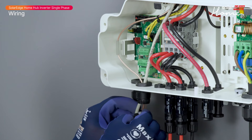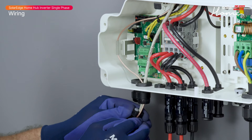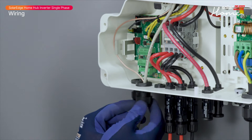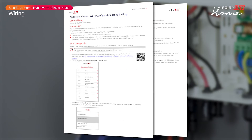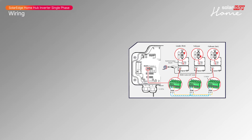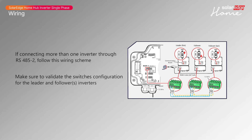Once connected, insert the antenna cable into the communication gland 2 block and close it. For Wi-Fi or cellular installation, see the SolarEdge application note for Wi-Fi and cellular application, or refer to the quick installation guide — both are available in the SolarEdge Knowledge Center. If connecting more than one inverter through RS485-2, follow this wiring scheme and make sure to validate the switch's configuration for the leader and follower inverters.